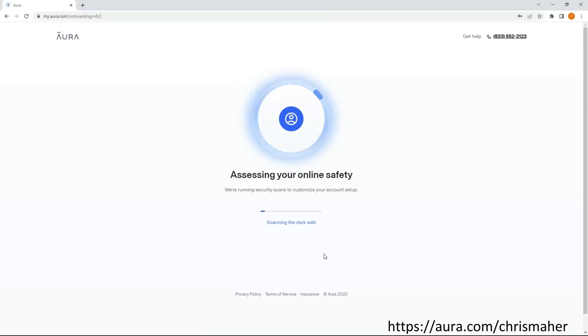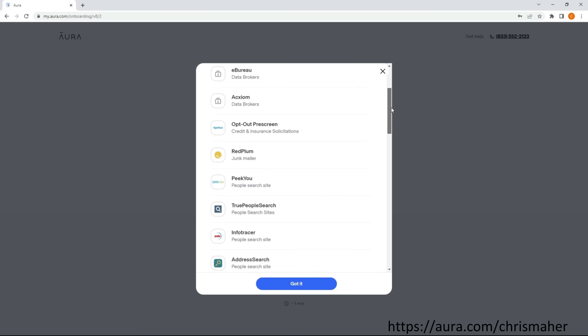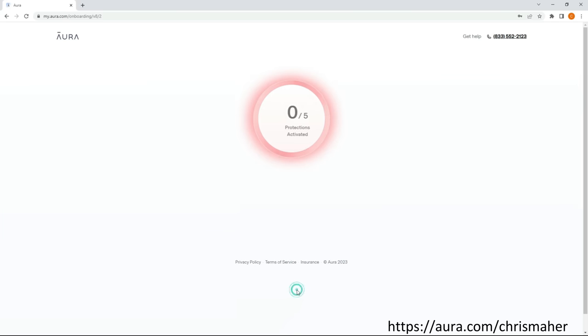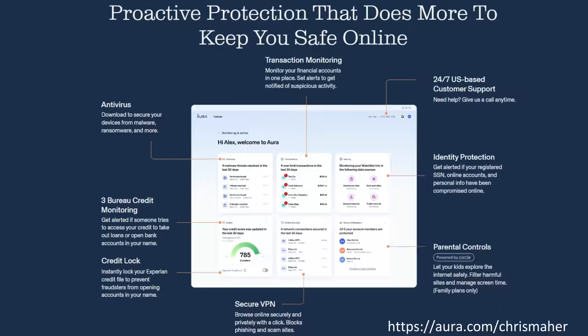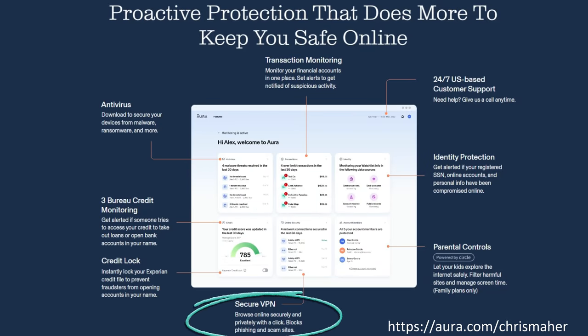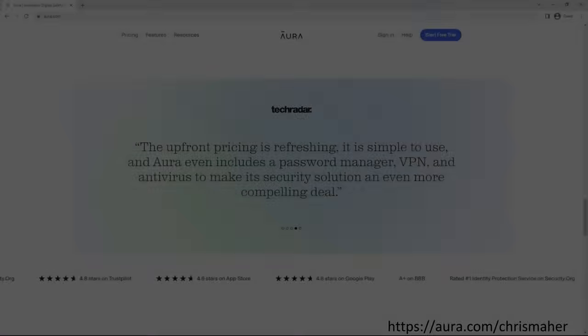Now I want to thank the sponsor of today's video, Aura. During their free 14-day trial setup they scan the internet for data brokers that have your personal information. These data brokers make a fortune selling your information to spammers, scammers, and other entities. Aura found 30 such instances of my personal information, then with one click sends a removal notice that companies are legally required to comply with. Their platform offers antivirus protection, credit monitoring, credit lock, financial transaction alerts, secure VPN, identity protection, parental controls, 24x7 US-based customer service, and much more. I'll leave a link in the description for your free 14-day trial.